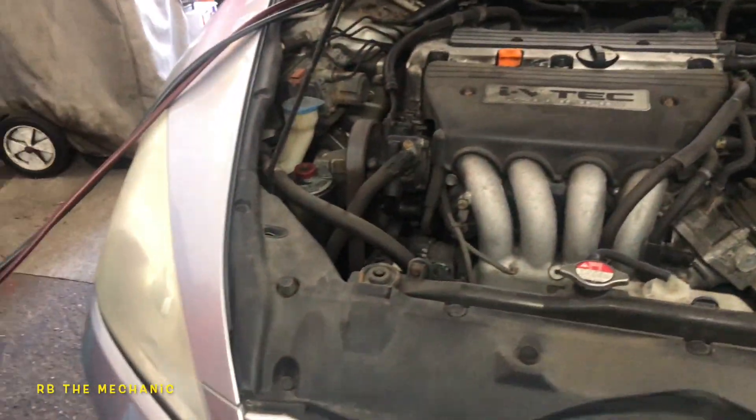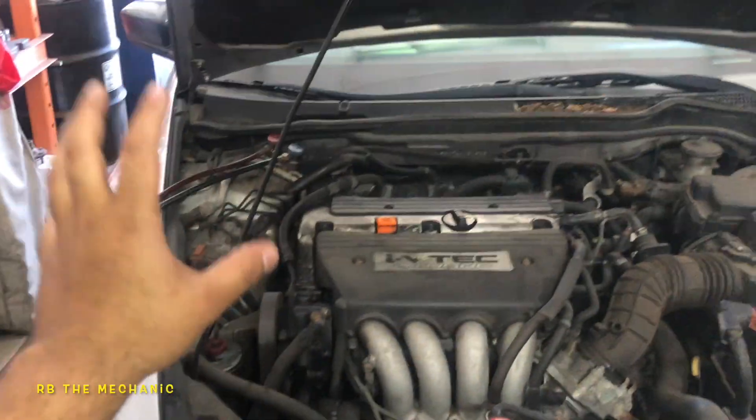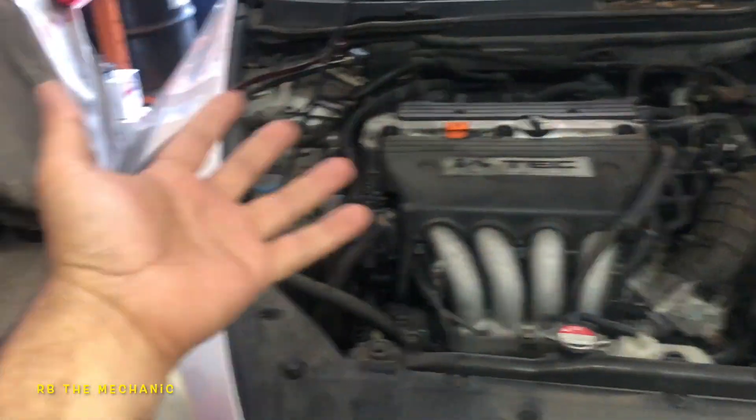Guys, we got a Honda Accord here. Last week I had my Honda here. So this customer complains his AC is not cold enough — it's making cold, but it's not cold enough.